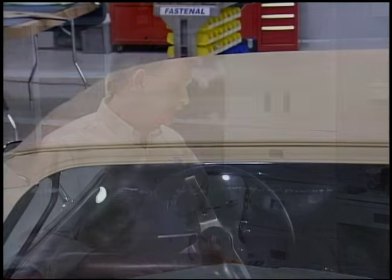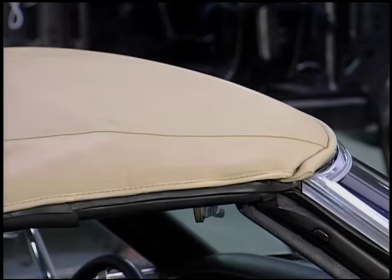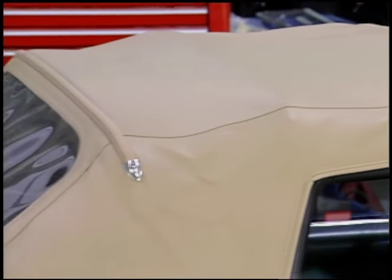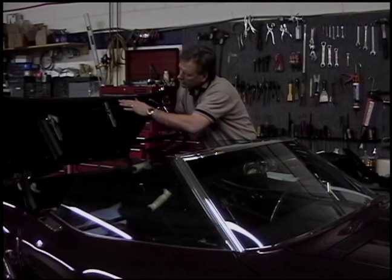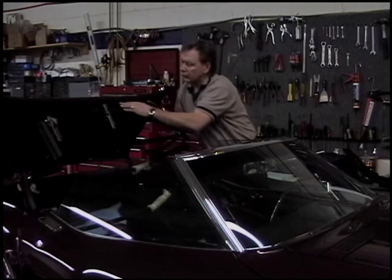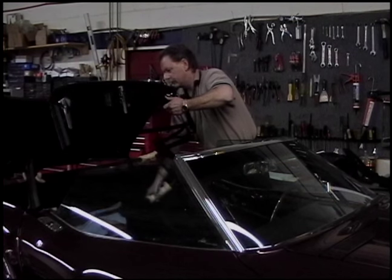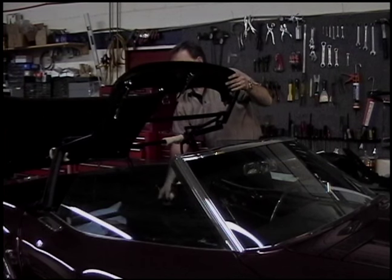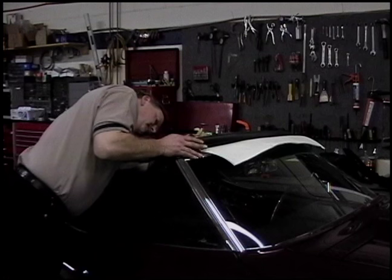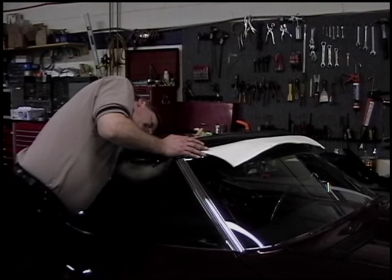Before the top comes off, there are a few things you've got to check to make sure the whole job goes smoothly. Anytime you're working with a top that's over 20 years old, you've got pins, guides, and bushings that wear out, causing the top to not work as well as when it was brand new. Once the frame's on the car, there's a lot of adjusting to be done. Start by getting back to the original mounting points — we scribed a line to know where the frame originally started, which is a time saver. Then go into the latching mechanisms to make sure the top is functional up and down.